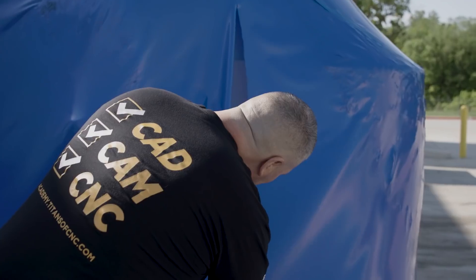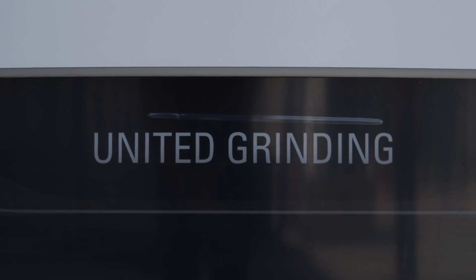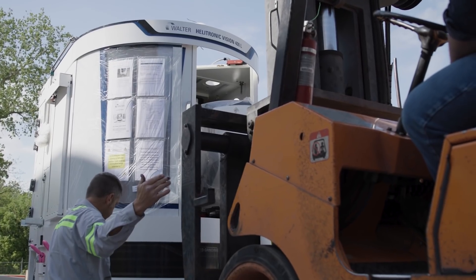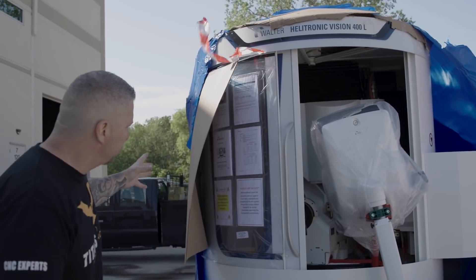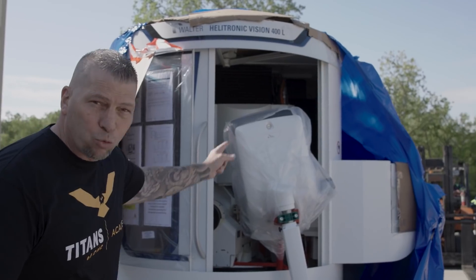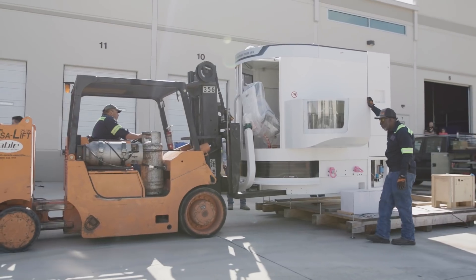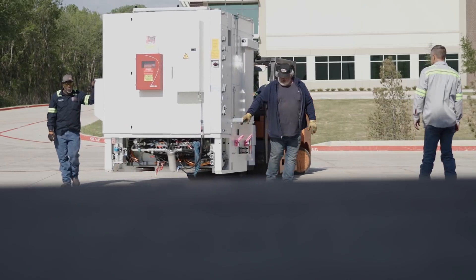Let's go see what we have behind the blue plastic. The Walter Helitronic Vision 400L from United Grinding. It is a five-axis crazy grinding machine — we got X, Y, Z, A, and C. This thing is a beast. We got the Fanec robot loader on the left-hand side, it's going to be attached over here. And then on the right side, we got the wheel changers, all automatic. Robot putting part after part, taking automation to the highest level, running Lights Out so we can show you guys how to compete.